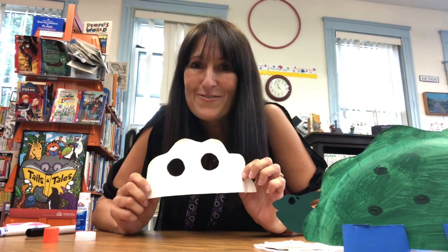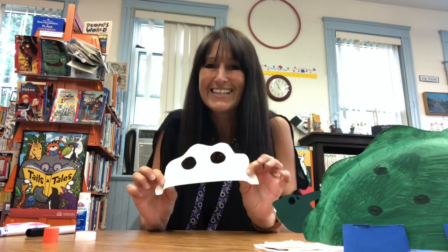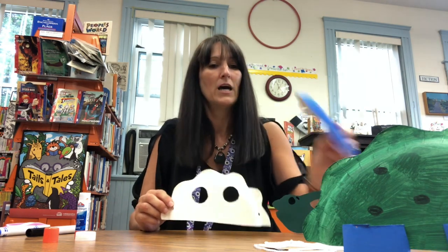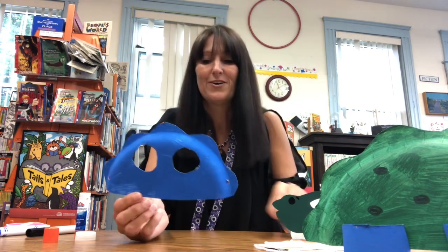You will also find in your craft bag the other half of your paper plate, in which I have pre-cut the eyes and the holes at the side. You're going to have to use your paint — if you've got another color paint at home, you can paint this another color, or you can use the color that was in your bag. I pre-painted this one and I had blue at home for my dinosaur.